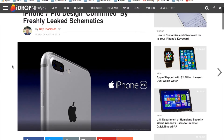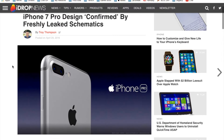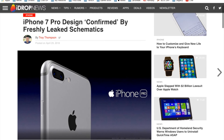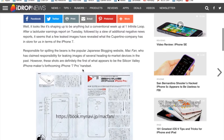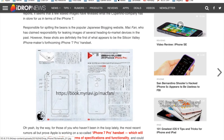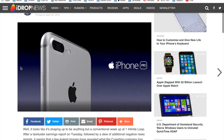Last but not least, we have the iPhone 7 Pro design which was leaked and then confirmed by several sources. This is the actual leak here and it was labeled as iPhone 7 Pro, so we could potentially be looking at an iPhone 7s, iPhone 7 Plus, and an iPhone 7 Pro.